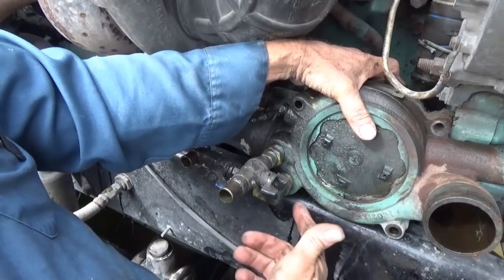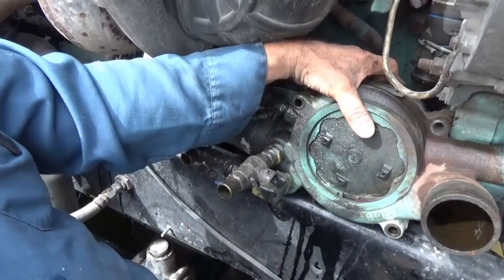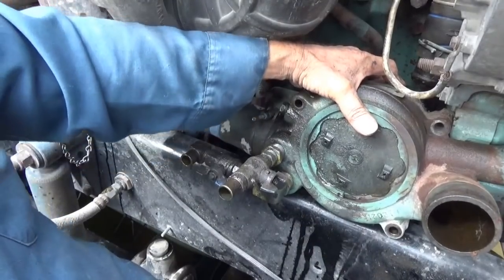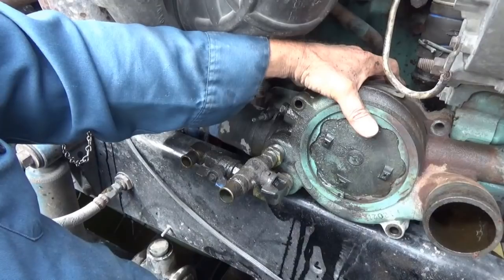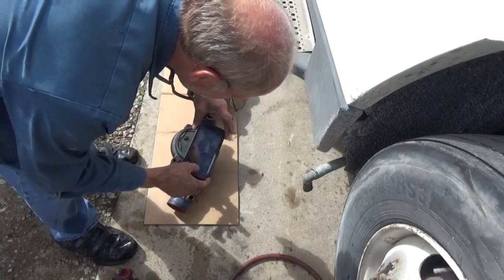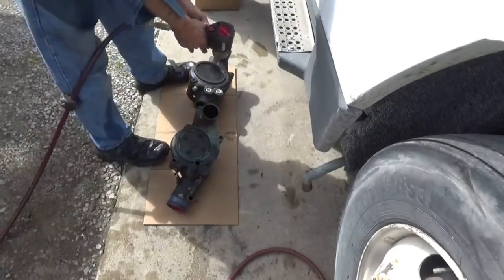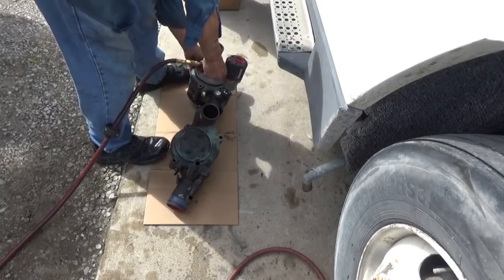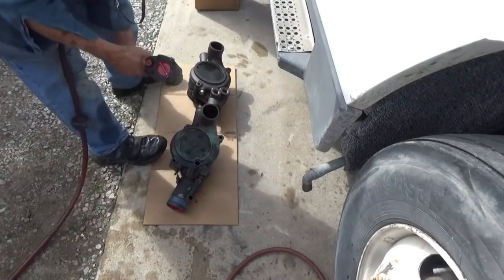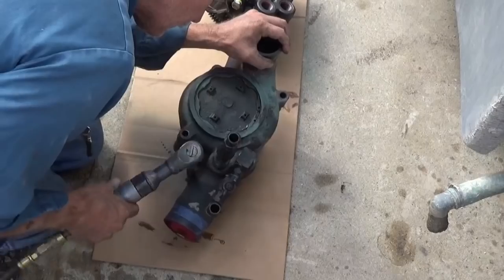Since I have limited space to work with underneath the truck, before I take the fittings off I'm going to lay this out on the floor and take a picture of how they're positioned so I can get the angles right when I put it back together. It'll be hard to find those angles and move things around once it's mounted.